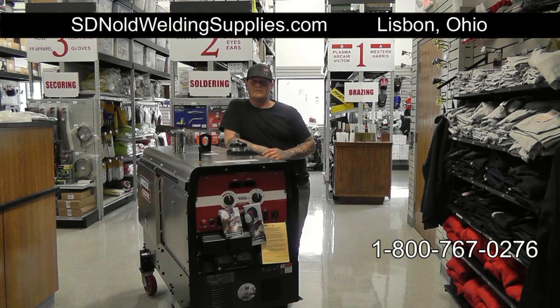Hey guys, this is Chris. I'm at SD Nolan. Just got through testing the Lincoln Cross Country. They got a center in the back to let you try out the machine before you buy it. Jay will answer any questions you have and he's very helpful with anything you need.